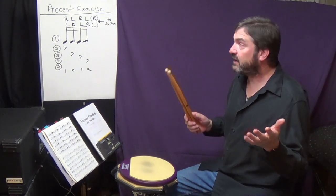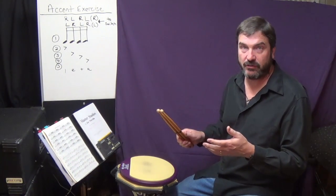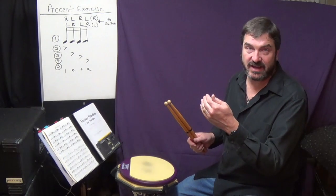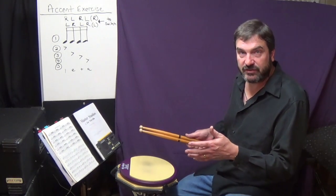Here we are, level three for the accent exercise. As in the past exercises I taught, same thing applies here — we're looking in level three to push ourselves, to play faster, to be stronger. For that I would start on your metronome wherever you maxed out in the maintenance round. For me that's always around 150, and work up from there. However, I did back it down to 140 because I want to show you how I practice it as I get towards level three.